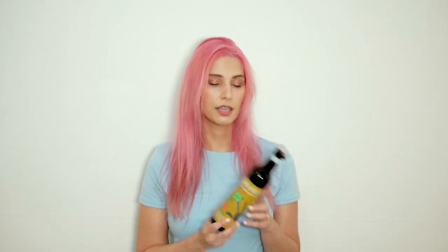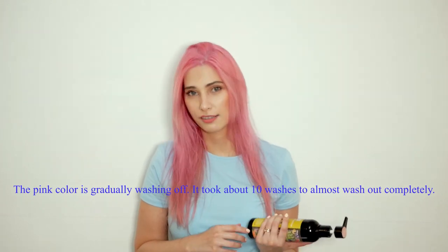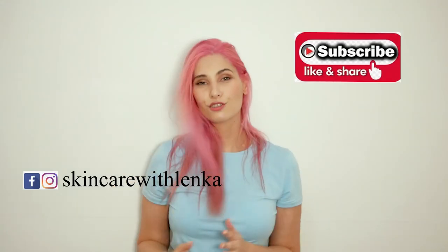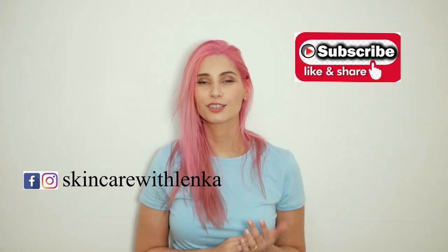You can get the powder bleach, developer, and color there. Unfortunately they don't have toners, and I found it extremely difficult to find any hair toner for blonde hair in local stores — no idea why — and ordering takes forever. Thank you so much for watching. If you like my video please subscribe, hit the like button and notification bell. See you next time!